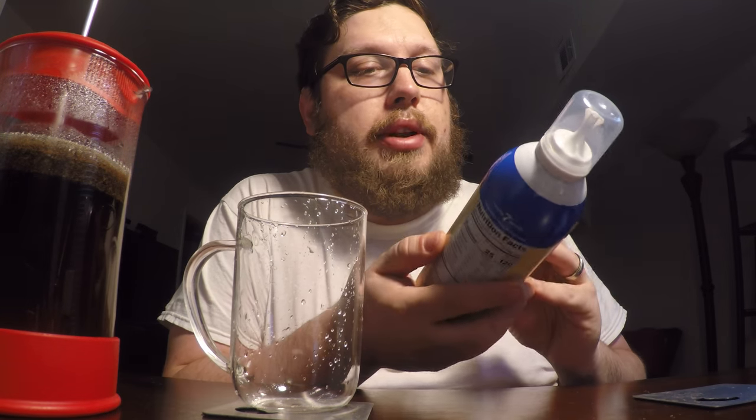It's a company that usually makes creamer for coffee, and this time they're making one called One Touch Latte. It's supposed to be like a spray canister of some type of milk foam, and this one is flavored vanilla.